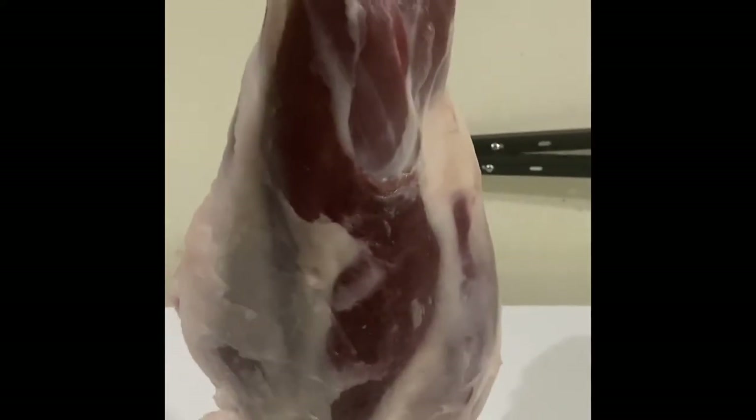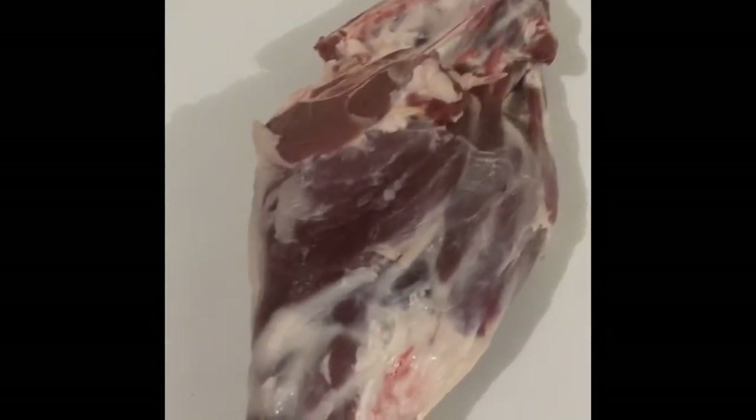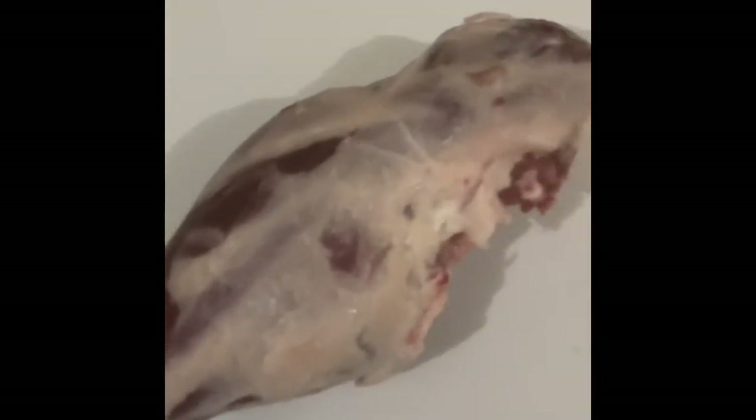This is the whole back leg from the goat. We'll be grilling it on a rotisserie. I intentionally left some fat because it helps in cooking. So we'll just make some cuts and marinate and leave it overnight.